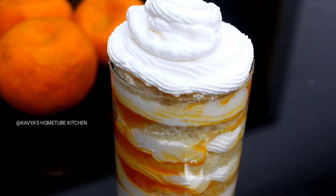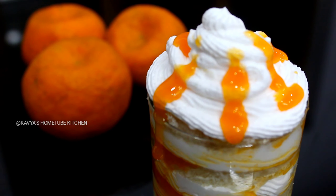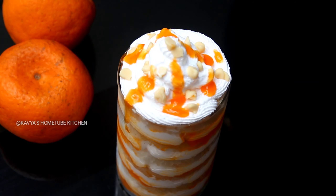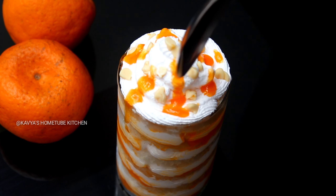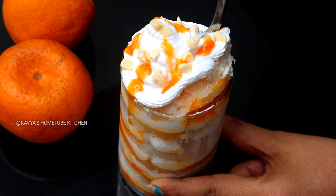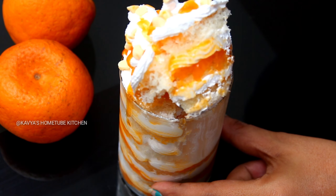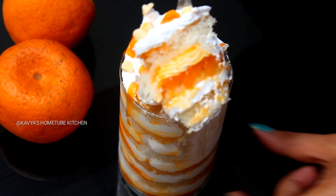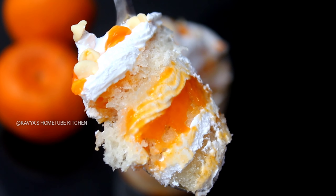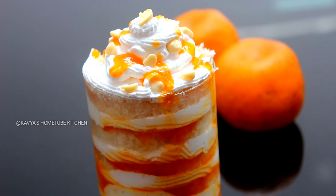We will put a little orange on it. We will put a little white chocolate chips. We will put a glass on it and a little bit of whipping cream on top.